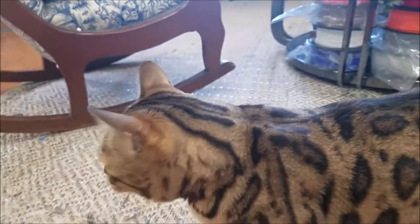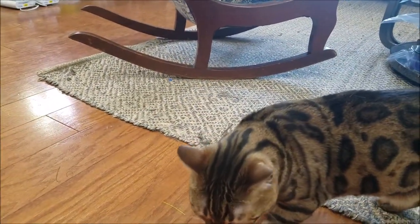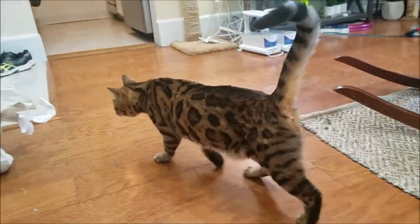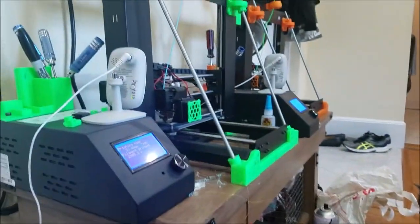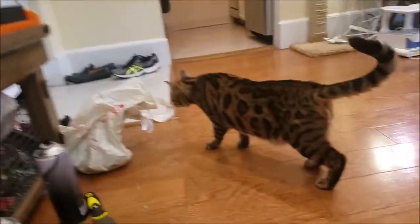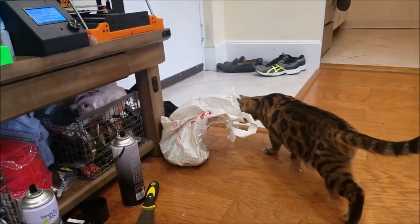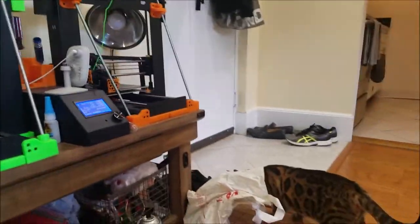Soon we'll start using these to make cat toys. It's amazing when you look at the designs that are already online without even having to design anything yourself — the exact same stuff you see in the big box stores, and you can make it for next to nothing. Maybe people watching this will get into 3D printing. For me, it was because of 3D printed prosthetic hands — that's how I got into 3D printing, I wanted to do something good. But if you're a cat lover or even a dog lover, you can make your own toys.